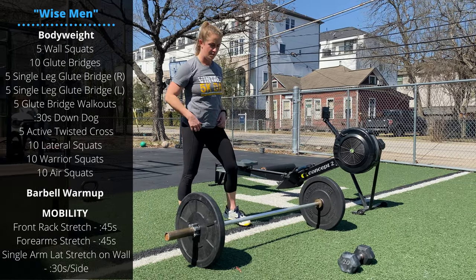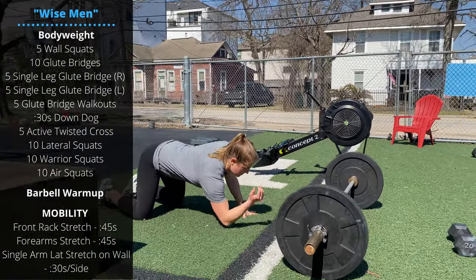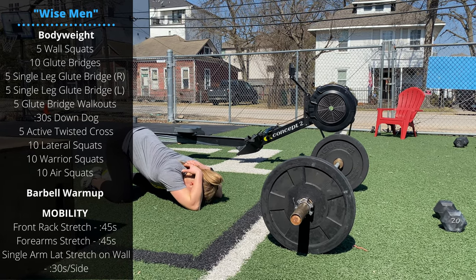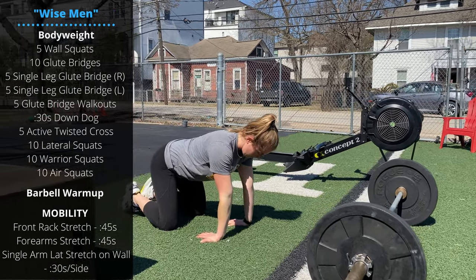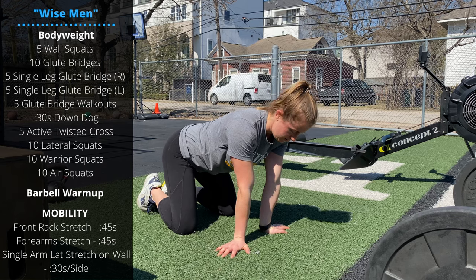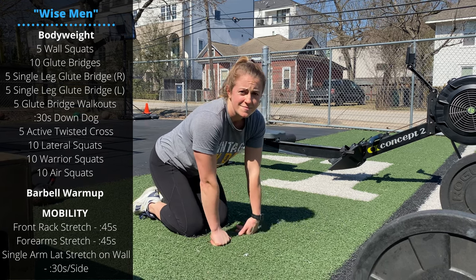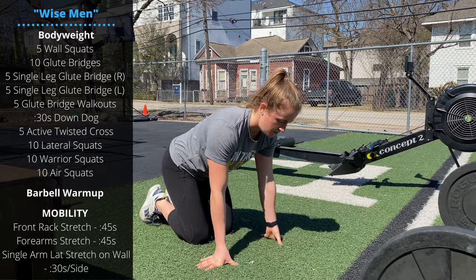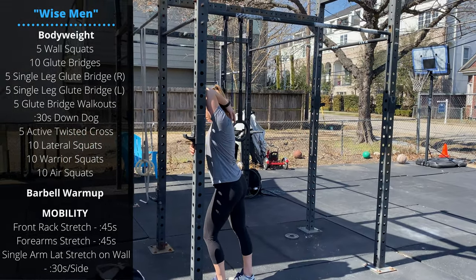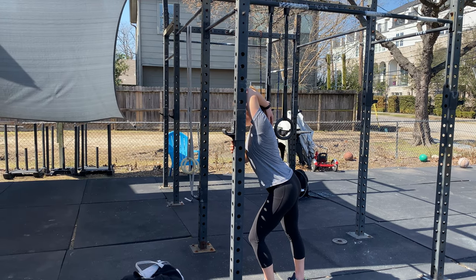After that we'll do the barbell warm-up and a couple stretches. Start on the floor for a front rack stretch: elbows on the floor, hands behind the head, pushing the head and chest down. From there go into a forearm stretch — spend anywhere from one to two minutes on the forearms. Then we'll use an upright or a wall for a lat stretch: hand behind your head, place that upper arm against the wall or upright, and gently push the lats and upper arm towards the upright. 30 seconds per side.